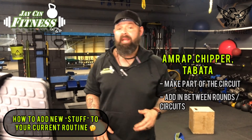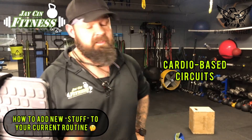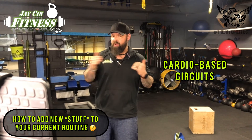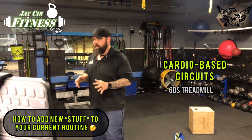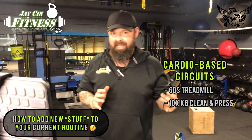So that's an easy way to add into your AMRAPs, chippers, and Tabatas — it really just depends on what your actual programming is for that day. For cardio-based style circuits, this one's really simple. For those of you who downloaded the Ignite program, you probably saw the treadmill workout where we do 60 seconds of the treadmill as a sprint, then come off and do some kettlebell clean and presses. Same concept, just swapping out the exercises.